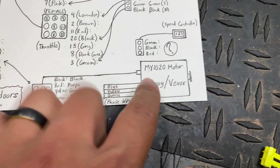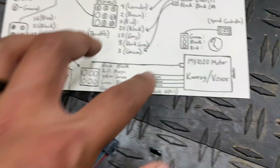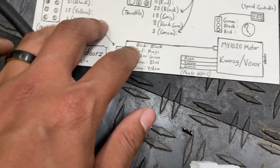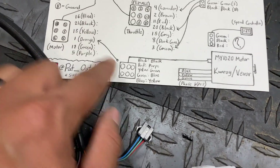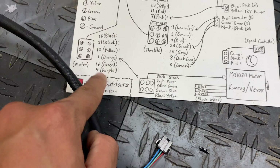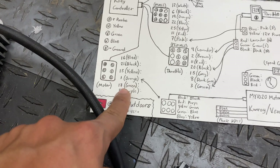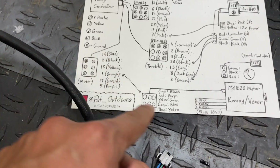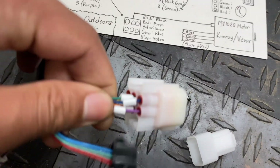The three phase wires go into the top three posts on the controller, and the five hall sensor wires hook up to the six-pin connector on the Kelly. From my research: black on the motor goes to black on the controller (pin 21), red on the motor goes to purple (pin 5), yellow on the motor goes to green (pin 17), green on the motor goes to blue (pin 16), and blue on the motor goes to yellow on the controller (pin 18).